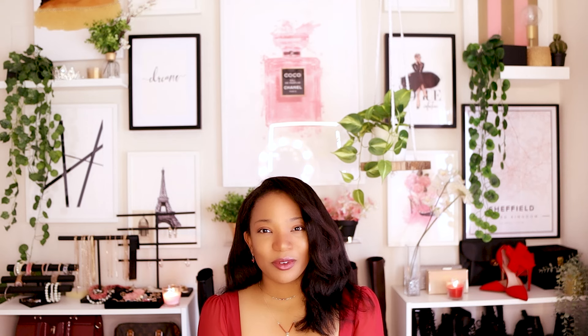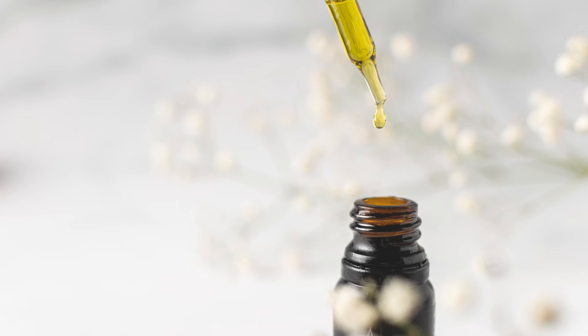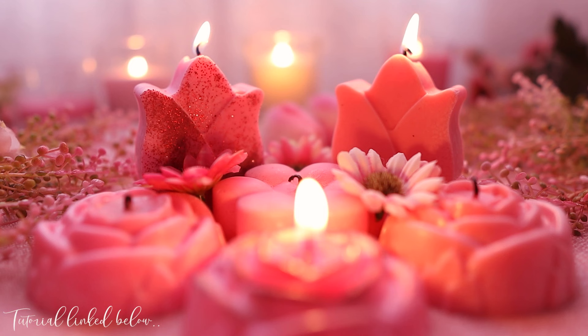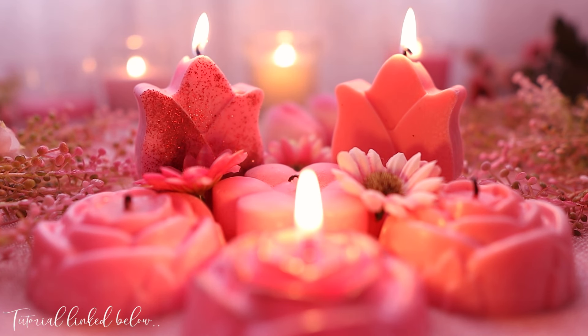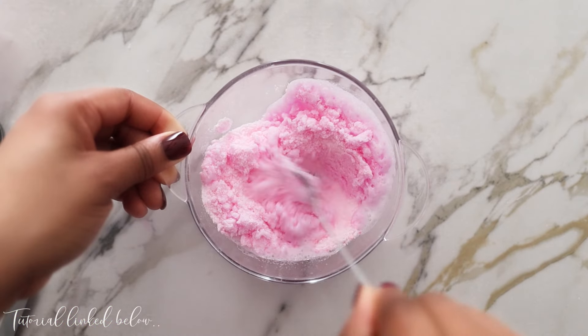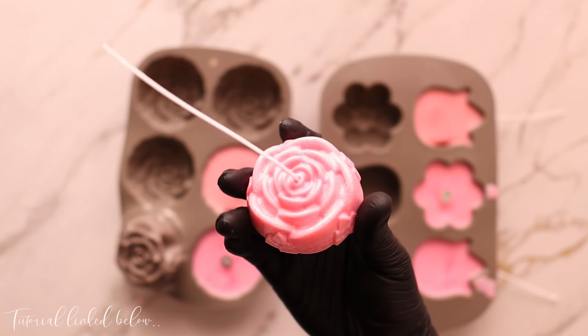Moving on to smell, this is a gift that has a lovely scent and is pleasing to the nose. Starting with the obvious gift which is perfume, we can walk our way down to scented candles, bath bombs, air fresheners, essential oils and a diffuser. For this category I decided to make two flower-shaped candles and heart-shaped bath bombs in different shades of pink, sticking with the theme colour for Mother's Day. You'll find the tutorials linked below.